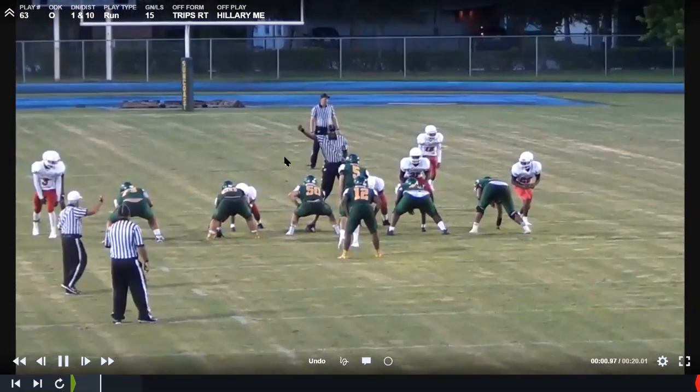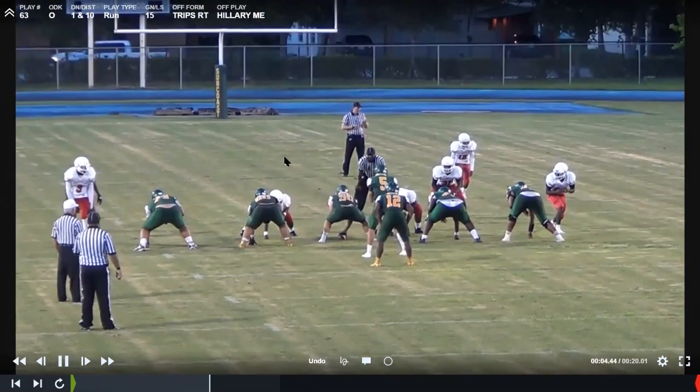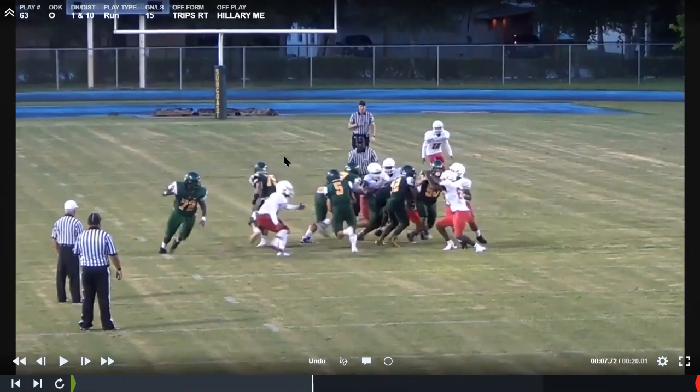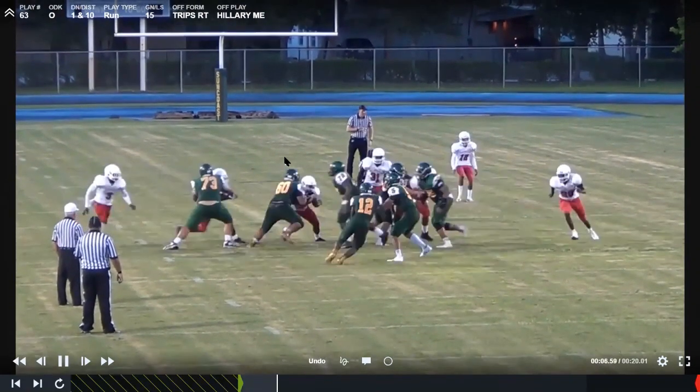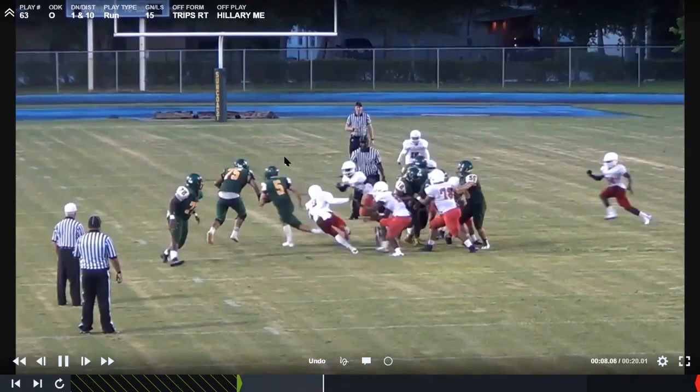Do you have a call for your quarterback or your running back on who's getting the ball? We've read it before, but typically we just call it. If we were running this regular to the back, we call it Hillary. Out of one back, if we call Hillary, the back comes left and the quarterback blocks the right side defensive end. But if we call Hillary Me, they just switch responsibilities. We've read it, but we have more success when we call it.